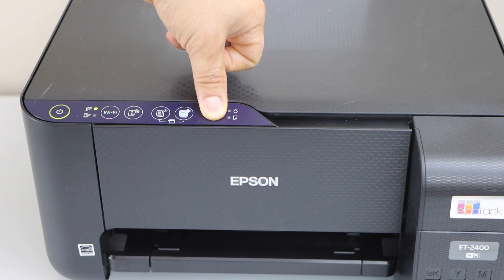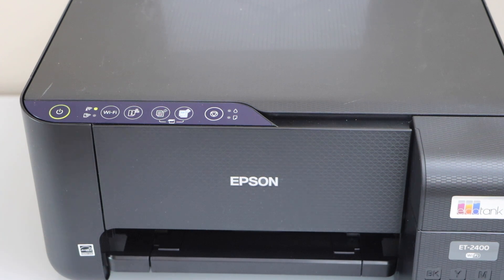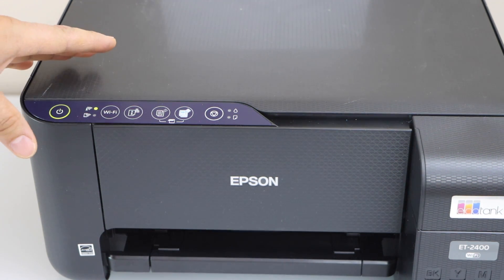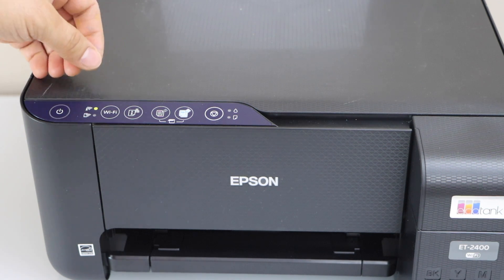1, 2, 3, 4, 5. This is the manual printhead cleaning, and this is the automatic printhead cleaning. It will take around 3 to 5 minutes. This process will waste some ink, and that ink will go to the maintenance box. It will unclog the printheads.